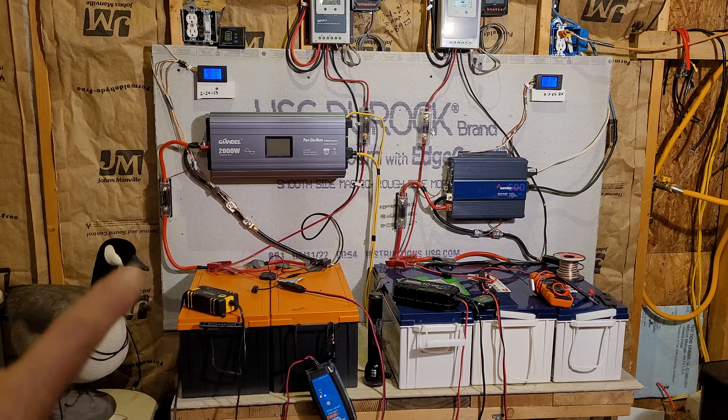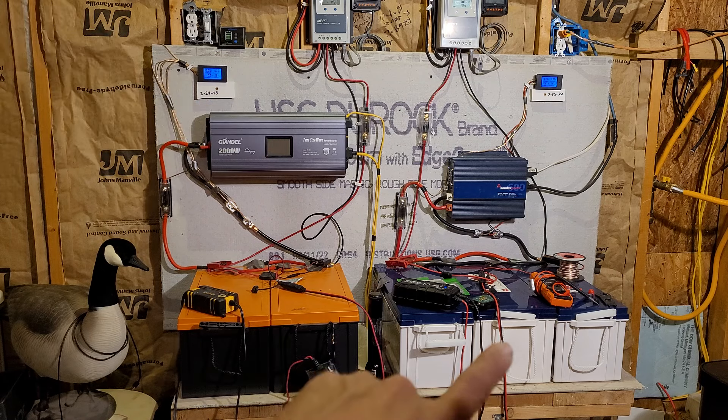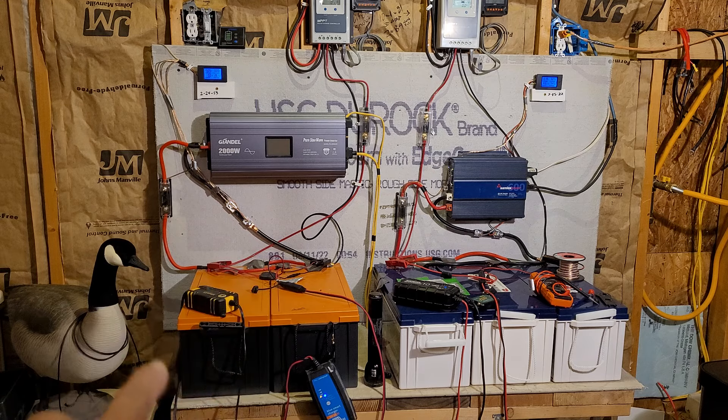I drained this system completely on the 24th. Christmas Eve I woke up Christmas morning to this system in a low voltage warning. I did manage to fill the system all the way back up and that got us another two more days. Now here we are on the 27th. We had a little bit of sun today which helped, but it's not enough. After I drained this system on Christmas Eve, I hit it with this charge controller.